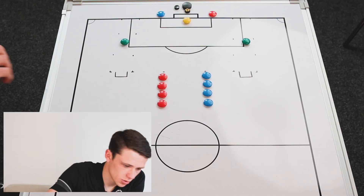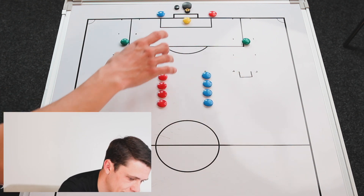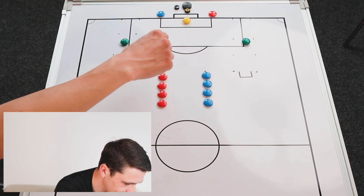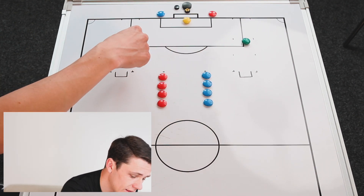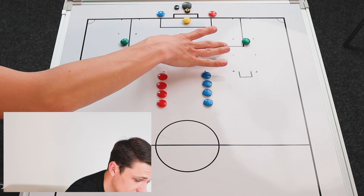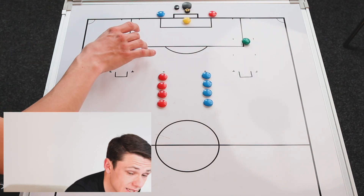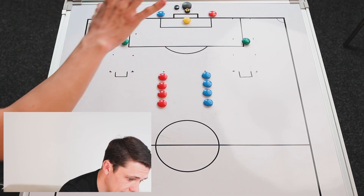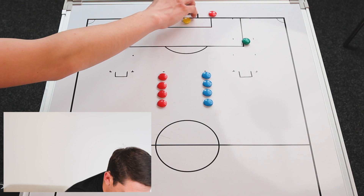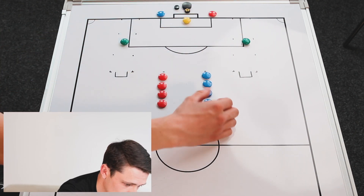Now moving into part two of this week's session, we're going to focus on more of a small-sided game, but it's going to be a little bit more stop-start. In terms of the setup, we're going to have a goal here and then two wide areas. The depth will be about 30 to 35 yards, and the width will be 20 to 25 yards, with just 10 yards either side. The floaters are used when both balls are played in, and the coach starts the play. You have one player from each team either side, and the rest of the players are up here.